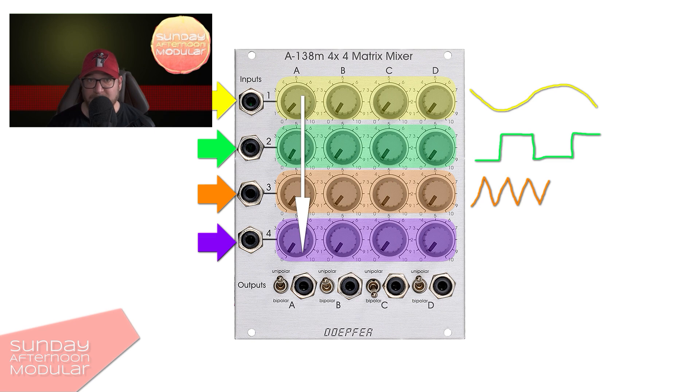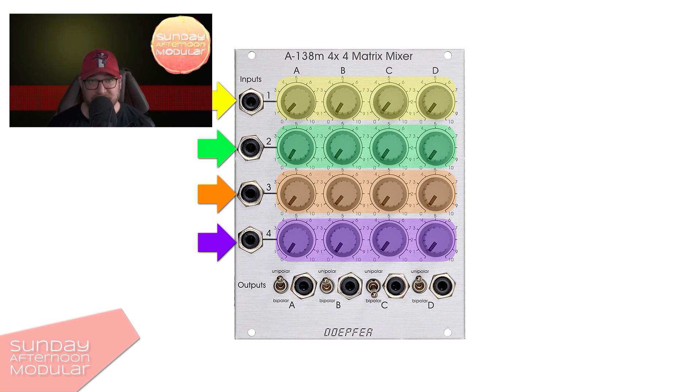And maybe do another mix on output B that you then patch to another module. A matrix mixer also comes in handy to distribute signals. Let's say we have two effect chains, a red and a blue one. Output A goes to the red and output B to the blue effect chain. If I now send an audio signal to input 1, I can decide if I want it sent to the red or the blue effect chain — or both.